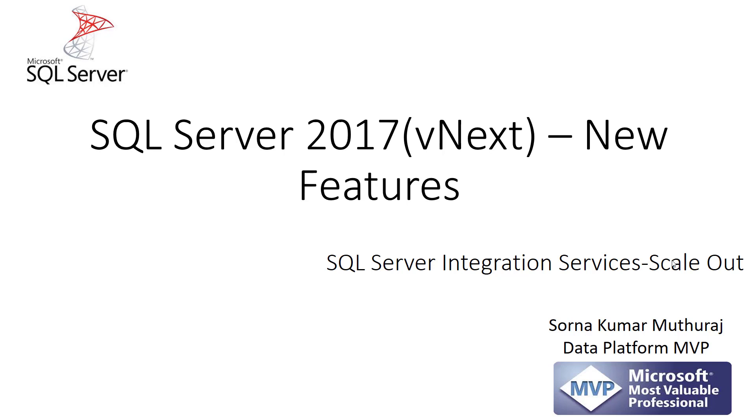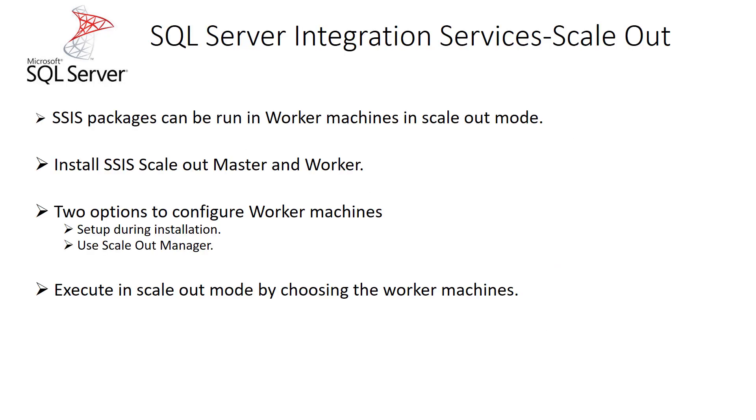Hello, in this video let us take a look into a new feature of scale out in SQL Server Integration Services of SQL Server version 2017. In the earlier versions, if you are trying to execute multiple packages, we can execute that in one single machine where SQL Server Integration Services is installed. But with this feature, we can configure multiple worker nodes to execute the packages in a scale out mode.